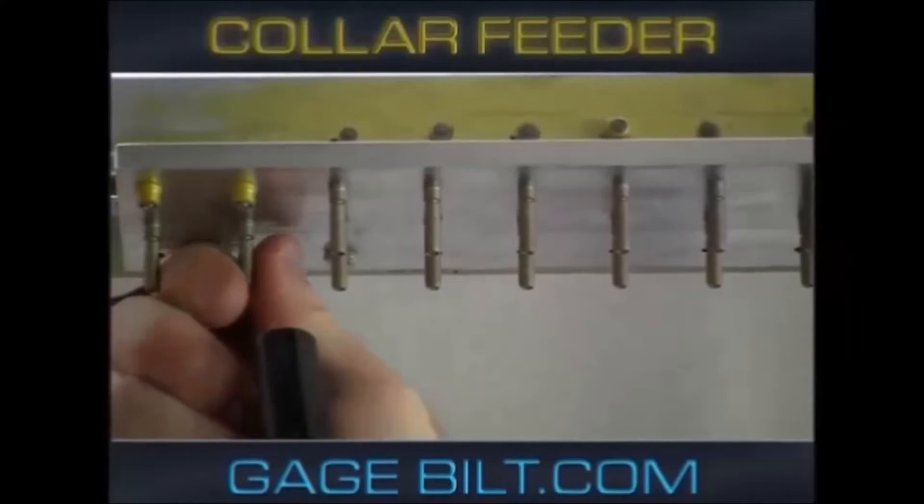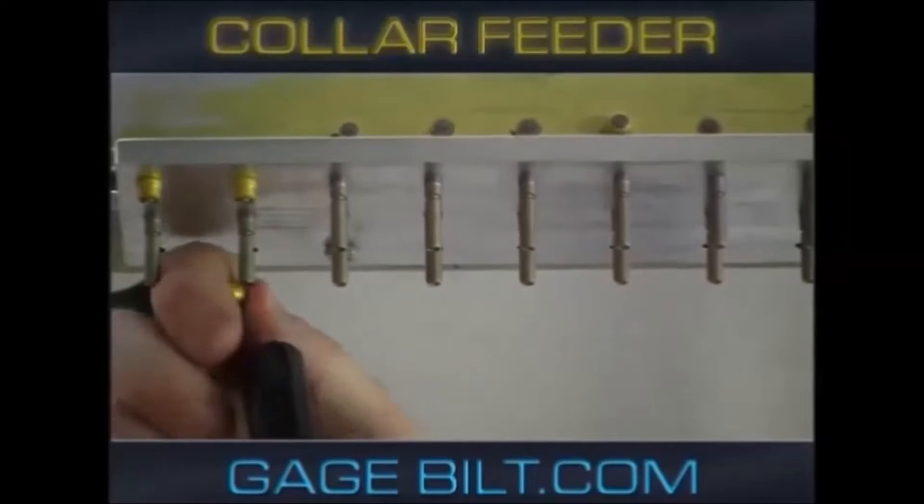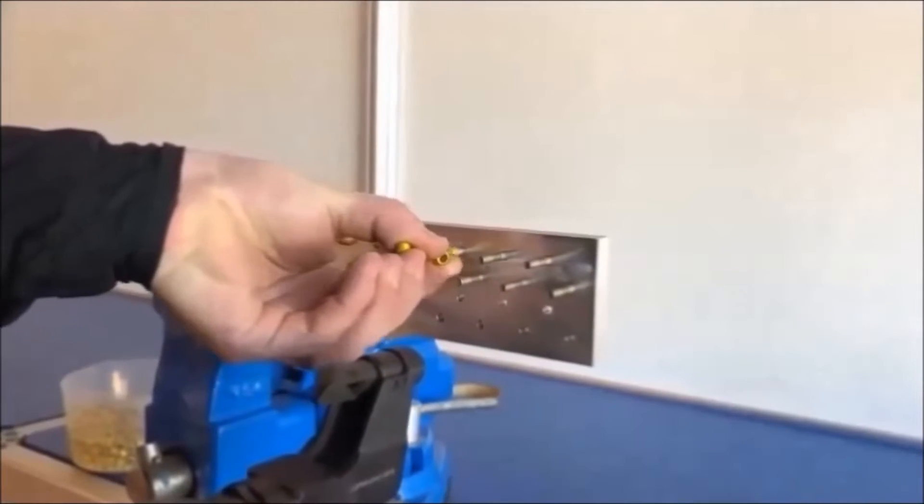When the operator pulls the trigger, the collar is crimped or swaged around the annular groove pintail, forming a vibration-resistant joint.